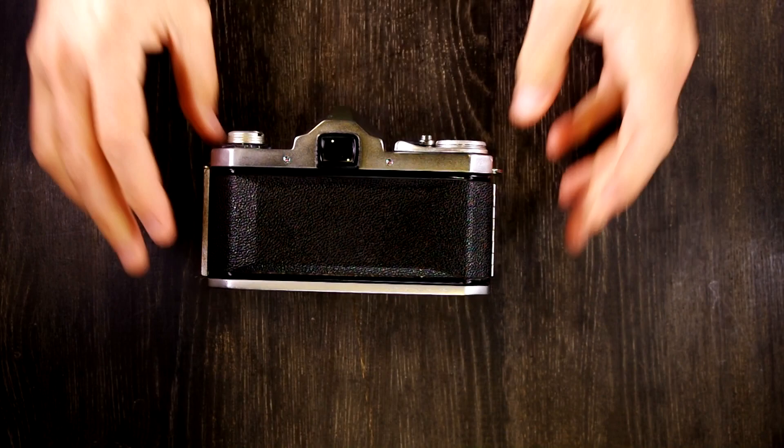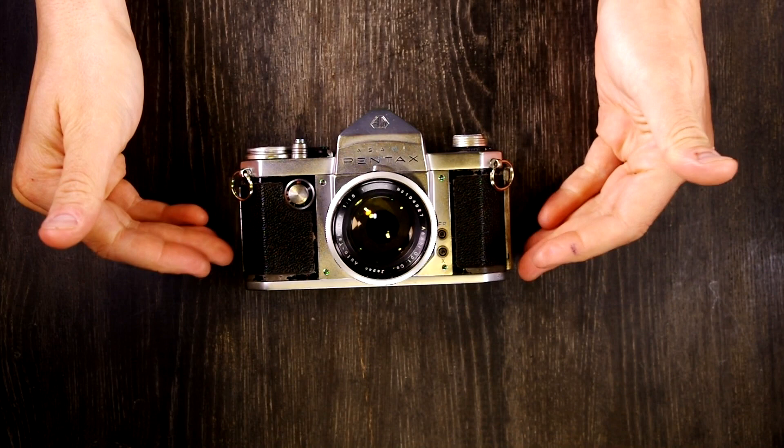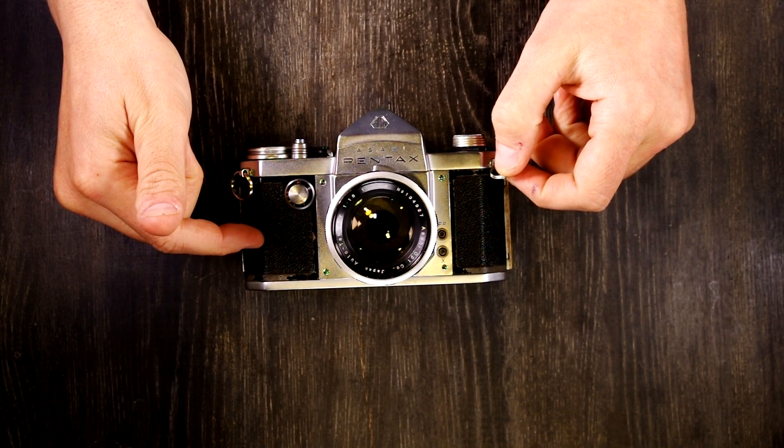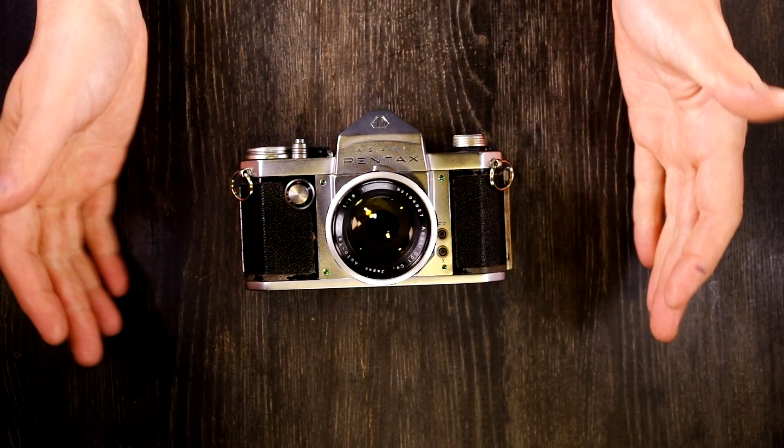It is a very light, very delicate shutter noise, especially compared to the sound of most camera shutters made after this. In fact, I think the only Pentax cameras I own with quieter shutters are the K1 and K3, and they have mechanically dampened shutters designed to make the shutter sound nearly silent.